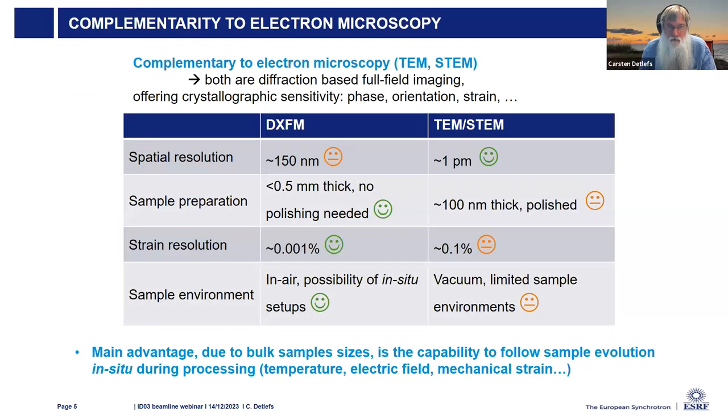It's complementary to electron microscopy, in particular TEM. We have a worse spatial resolution of about 150 nanometers compared to picometers achievable with electron microscopy. But by using hard X-rays, we have large penetration power, so we can use relatively large samples on the order of a millimeter or half a millimeter depending on the material. We do not need special surface treatments, unlike electron microscopy where very thin slices are required, typically prepared destructively. We have about 100 times better strain resolution than standard TEM.